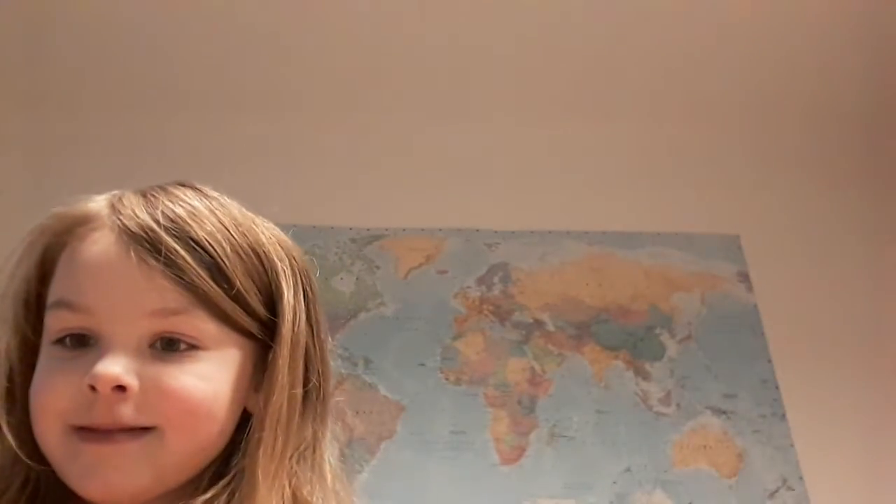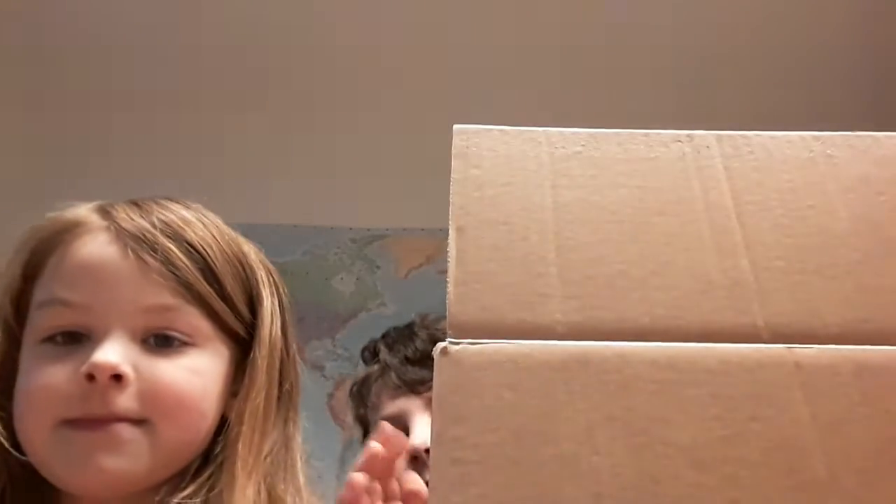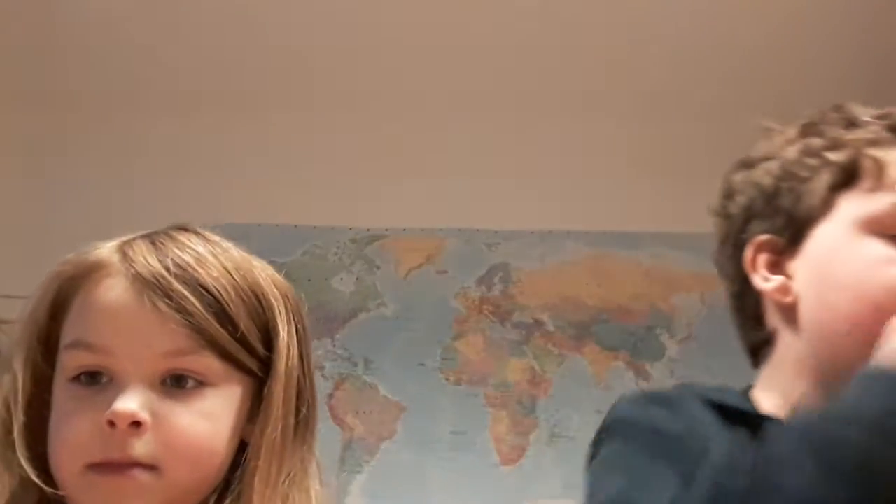Guys, today we got a mystery package. This package is really big. It's got a bunch of forest school stuff. We got it from some people that we have met before. They're called Squirrel and Badger.